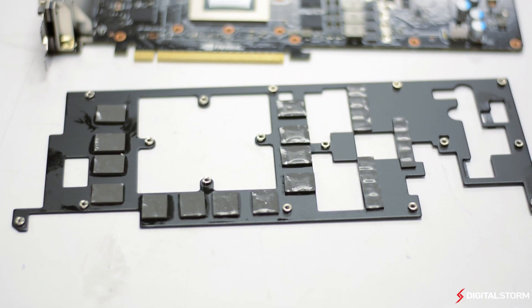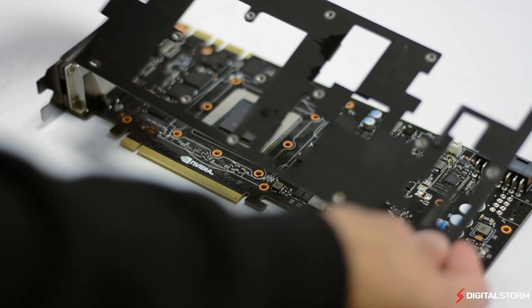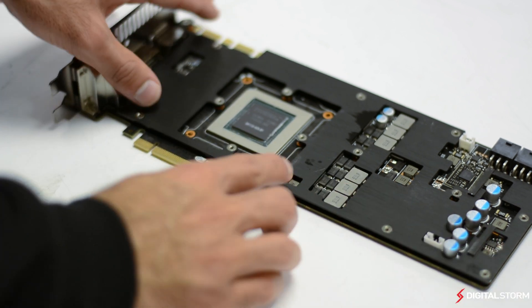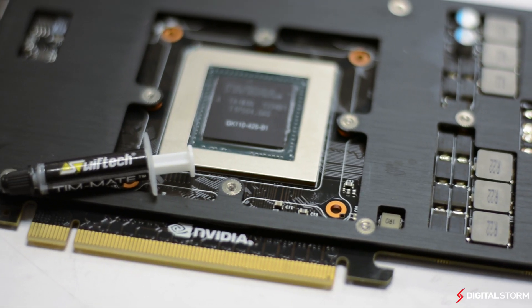The first part to attach is the new front metal plate that is used to cool the VRAM and other components. Next, line up the screw holes and flip over the card while holding it in place. Make sure you put back every screw that you took out while disassembling the card.